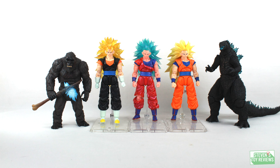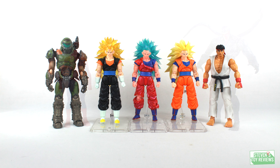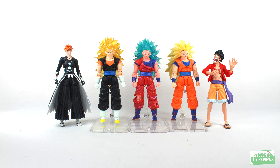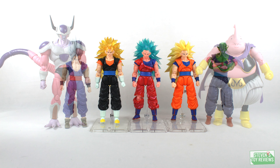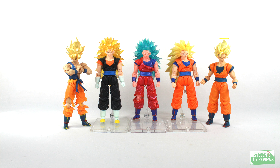Here's a size comparison with Super Saiyan 3 Goku, the Super Saiyan 3 Blue Battle Damage Kaioken Goku, and the Super Dragon Ball Heroes Budokai Alternate Outfit Vegito Super Saiyan 3. They're pretty much identical in size, but you get a good idea of how they'll look next to each other and with other figures on your shelf.